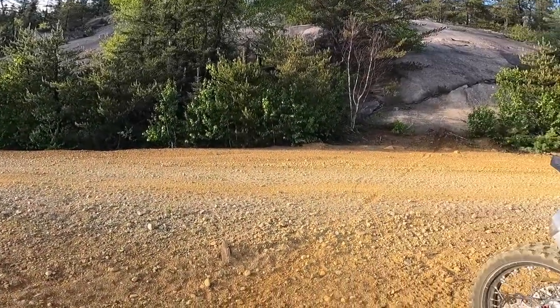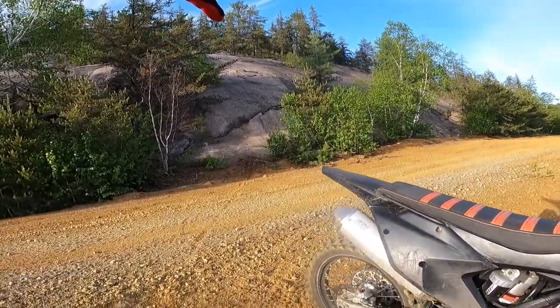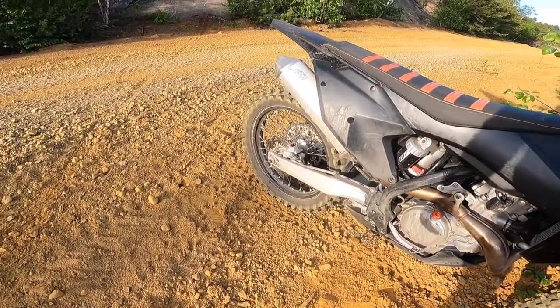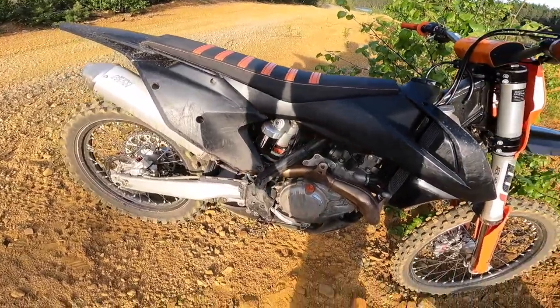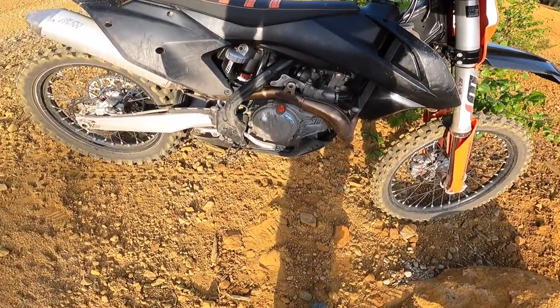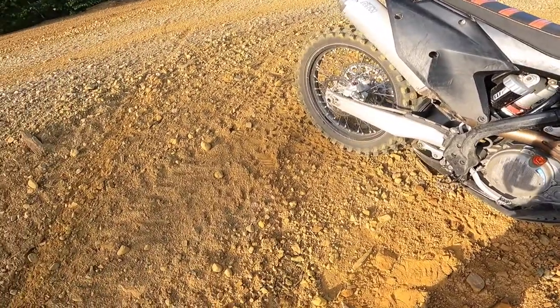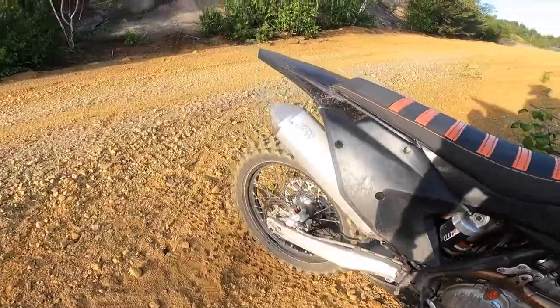Here we are at this old mine site. We got this beautiful rock slab up here. I've already went up once just to play around and check it out. Got the 450 SXF motorbike out here doing XC things. So let's give her a go, see if we can make it stick.